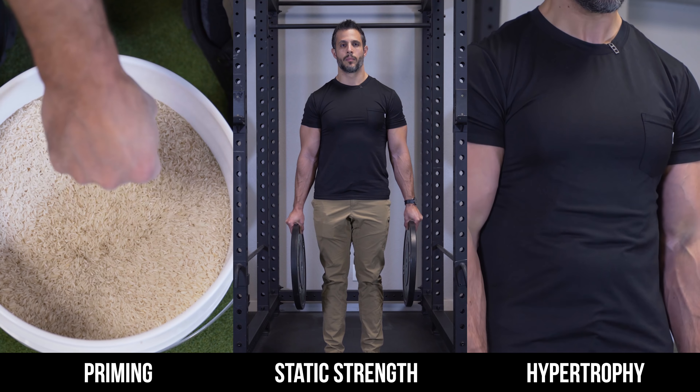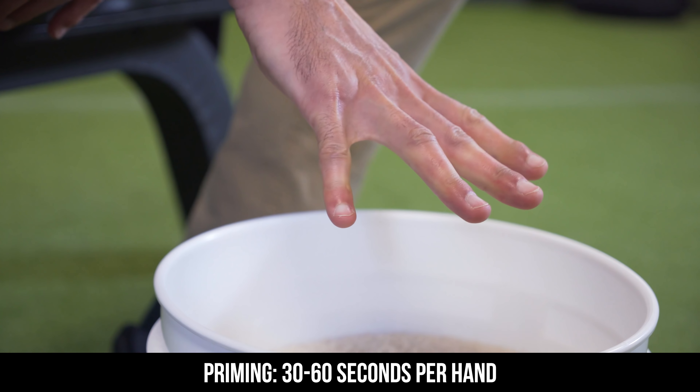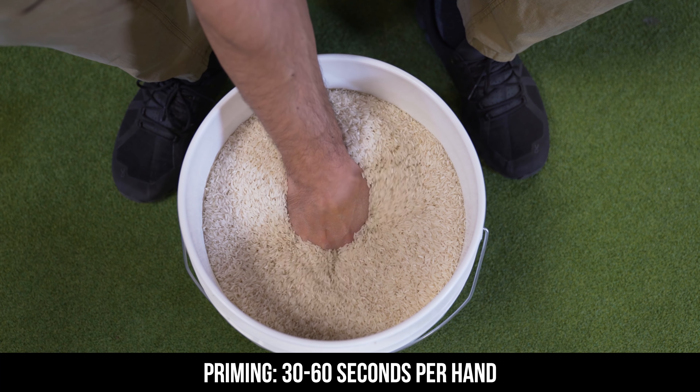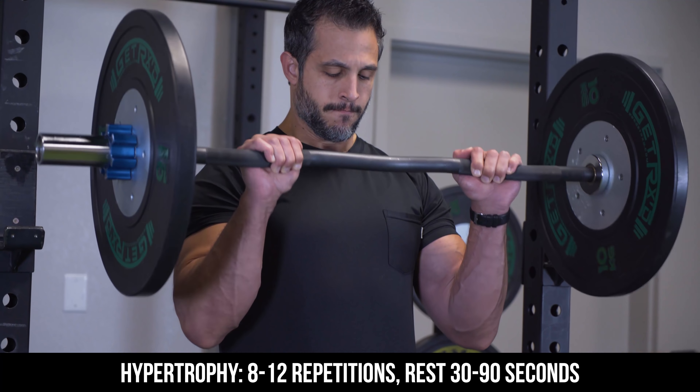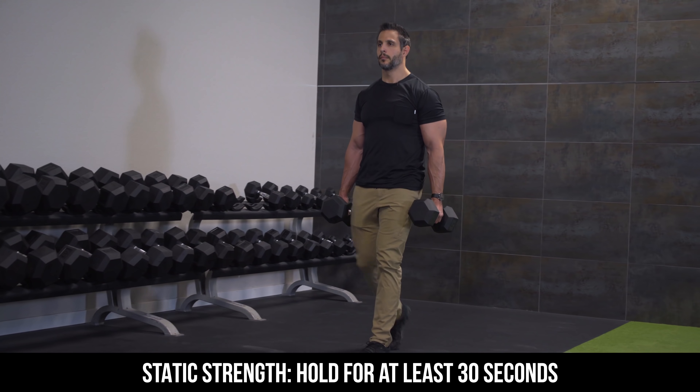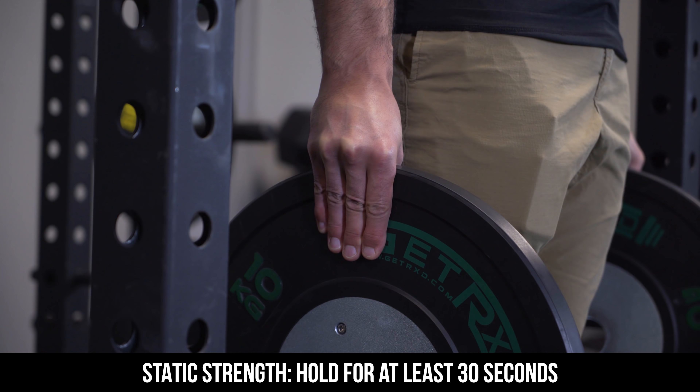Here's how you want to program these forearm exercises. Train your forearms between two to four days a week. Always do the priming movement at the beginning of your workout, then pick about two to three exercises. For priming, prime each hand for about 30 to 60 seconds — just do that once before your workout. For muscle-building exercises, aim for eight to twelve reps, about three sets, with 30 to 90 seconds rest between sets. For the static strength holds, do those for at least 30 seconds. And remember — don't go to failure on any exercises. Stop about two reps before failure, or about five to ten seconds before failure.